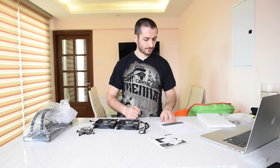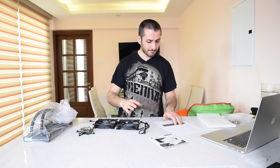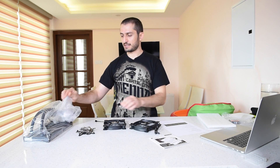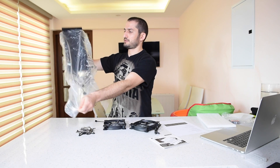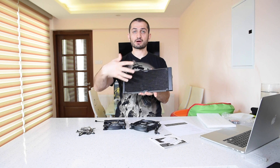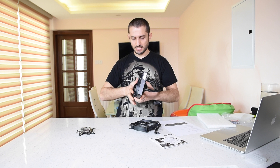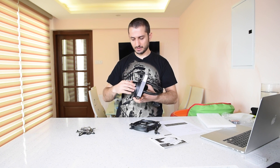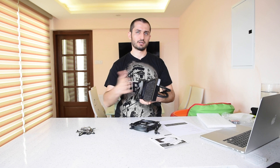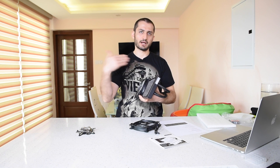The airflow and static pressure these two fans create is the same. When you have a radiator, you don't need a high volume of air — you need fans that maintain static pressure, meaning the air can work harder against the radiator. It's not free airflow; there's an obstacle in front of the fans, so static pressure is needed to push air through it.